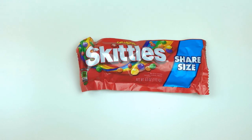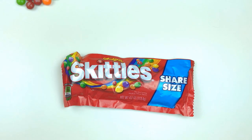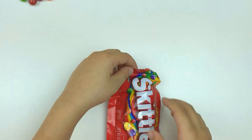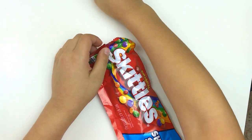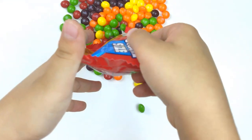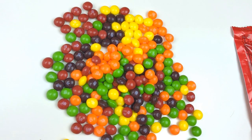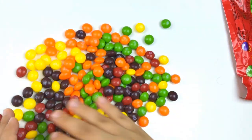Hi guys, today we're doing colors and numbers by Skittles. I'm gonna open the pack of Skittles. We're gonna count them one by one to make a big group of colors.